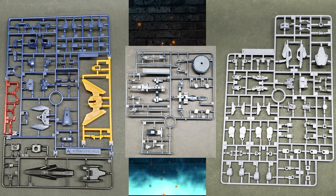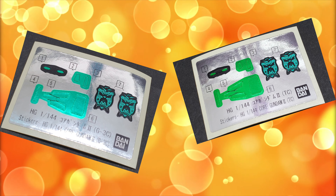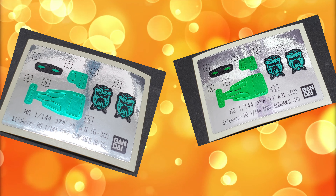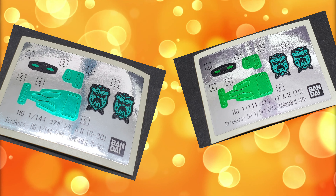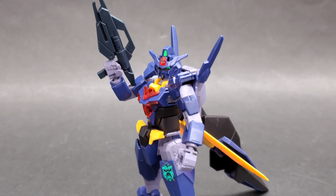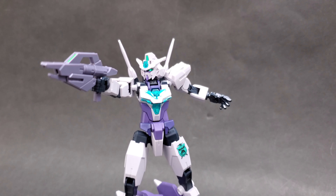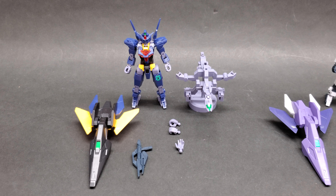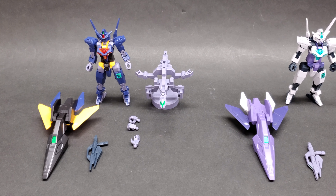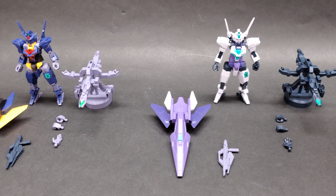Before we get into any of that, if you are not familiar with what a Core Gundam is, basically it's like this little half-size Gundam. It can act as its own mini unit, but it can also combine with different planet system armors to become different Gundams with different abilities. All the Core Gundams, including these two new ones, are compatible with all the Core Gundam accessories and can mix and match.